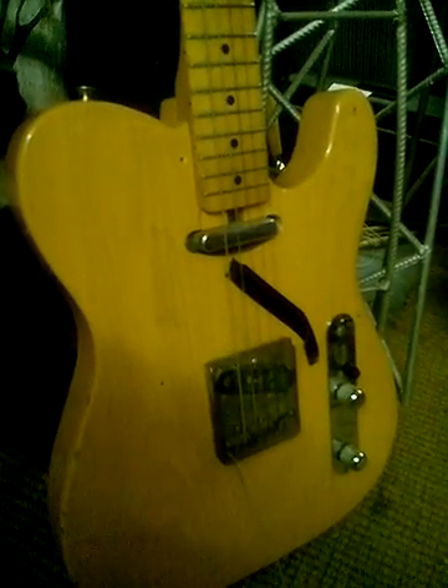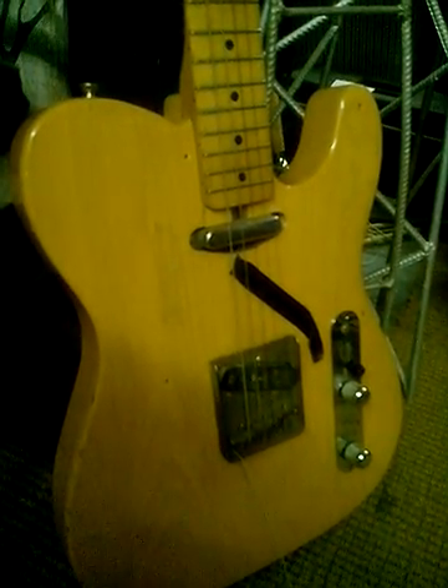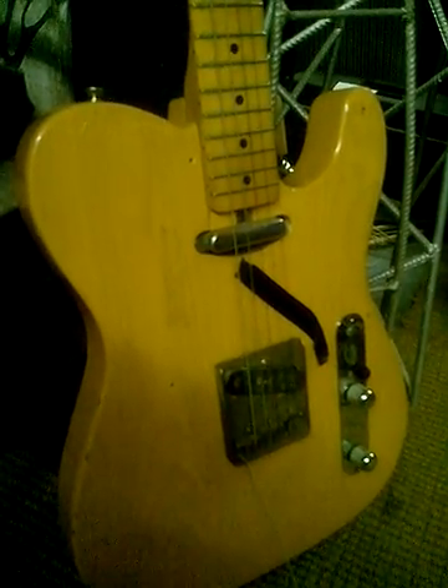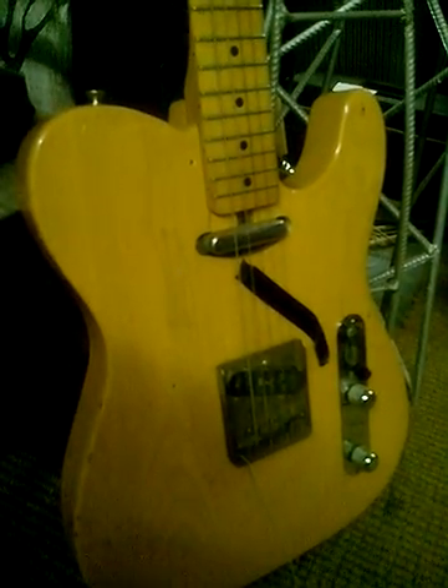That's where the wire goes from the bridge pickup to the pots. I don't think I'm gonna be putting the scratch plate back on — I think it looks better like that.